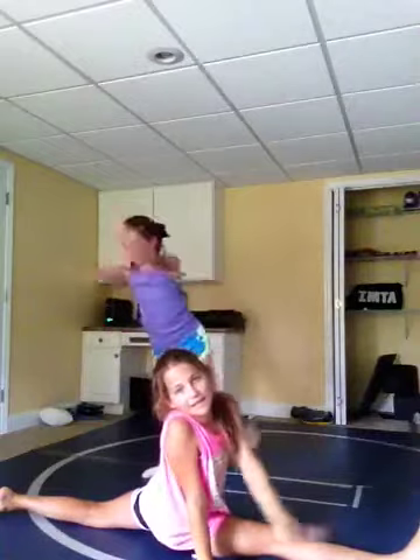Scorpion tutorial! First, you want to stretch out amazingly. Start with your splits — do this with us. Hold for about one minute. Originally you step into a fly with your right leg, so we want to do our right split so we can pull up our left scorpion.